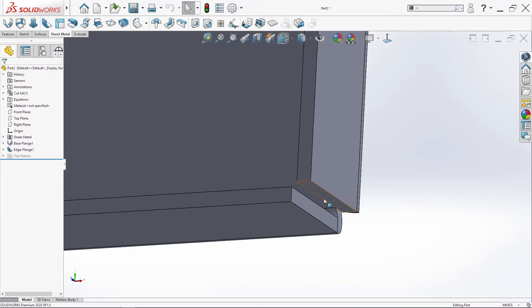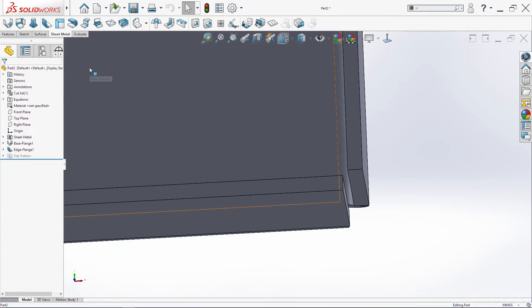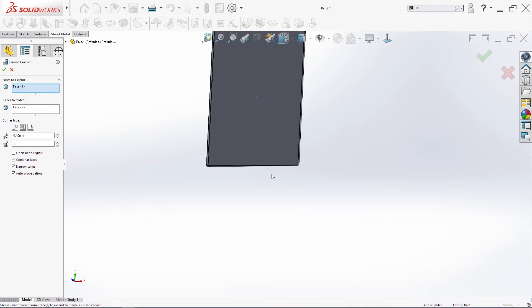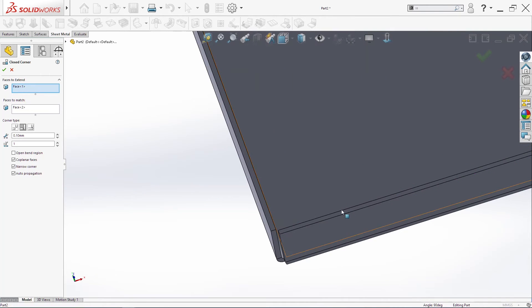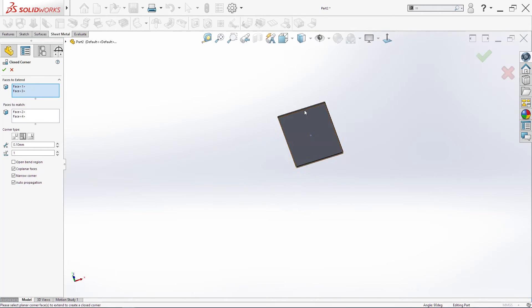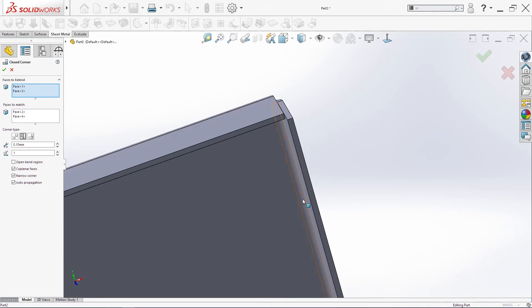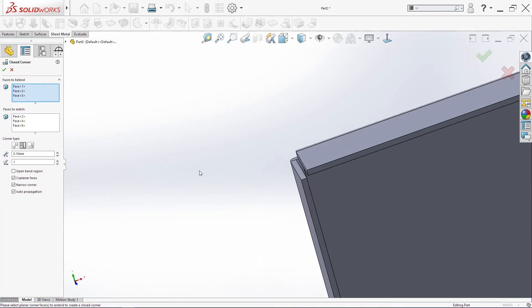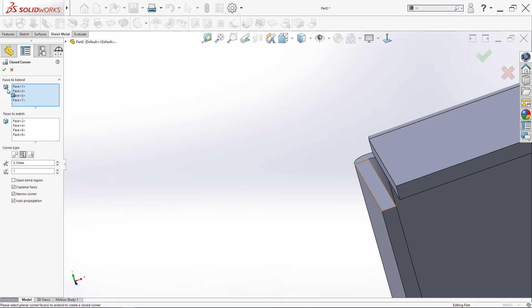I will correct the edges here using Closed Corner. Point one is okay — 0.1 — and then we'll select: always first select the longer side, then this one, this one, and this one. Click OK.